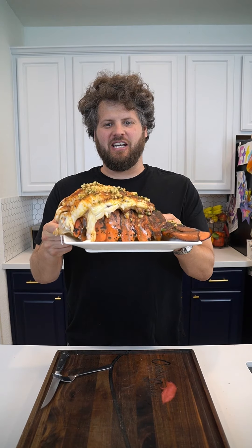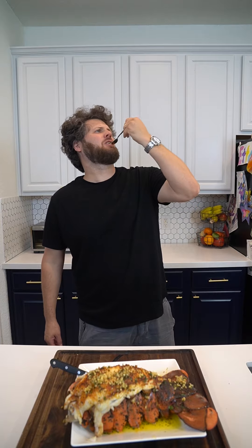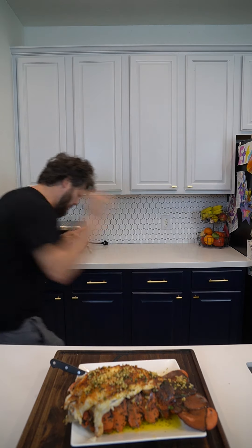A 2 pound lobster tail with garlic butter sauce will be fired up. Let's try this out — A-plus presentation. Boom baby!